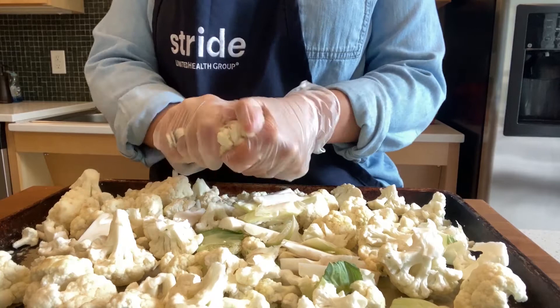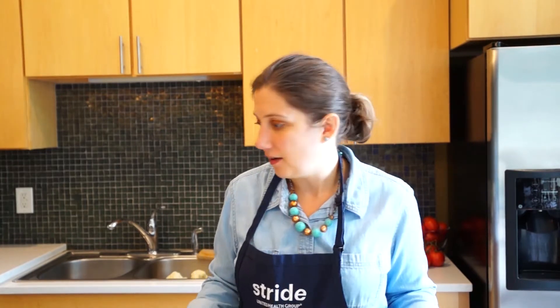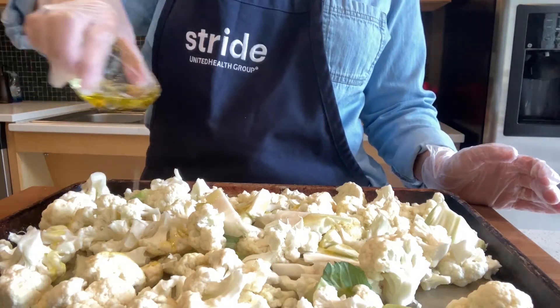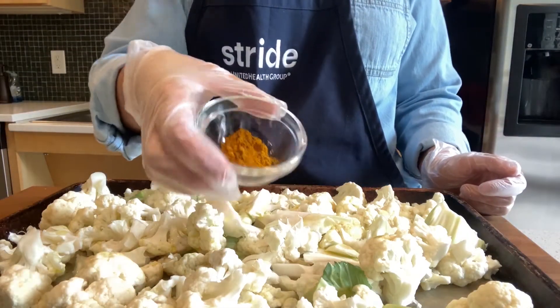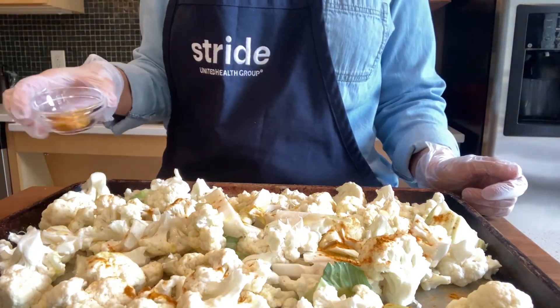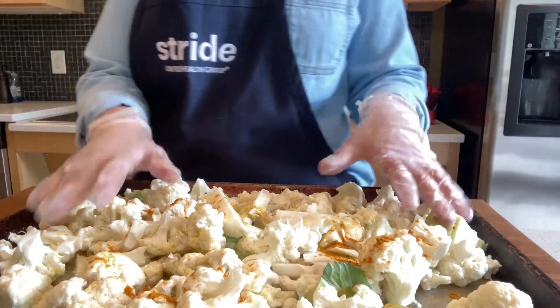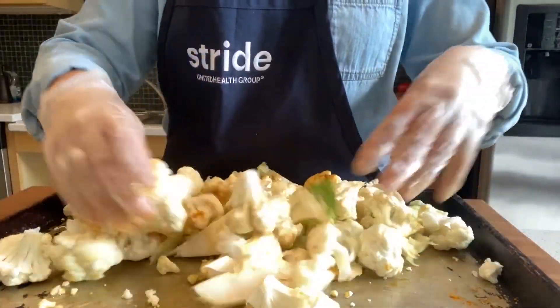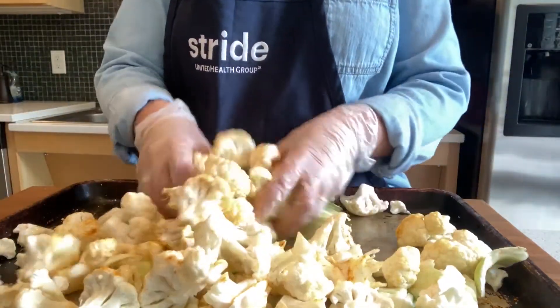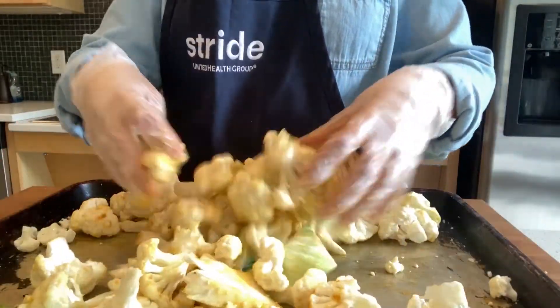I've got my cauliflower all chopped up. You want pieces that are about the size of a floret — think bite-size pieces. We're going to season our cauliflower with some turmeric and some olive oil, going for that Indian feel. Olive oil is not traditional to Indian cooking, but I love the nutritional benefits and it's what I have on hand. And then some turmeric — turmeric is actually a root that's been used in Indian cooking for thousands of years and has really interesting anti-inflammatory benefits. We're just going to toss all of this together to get it nice and coated, then season with a pinch of salt and a little bit of pepper before it goes into our oven.